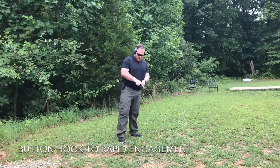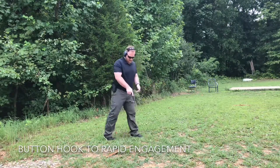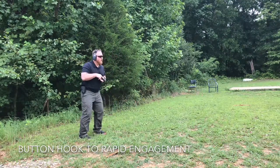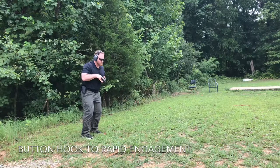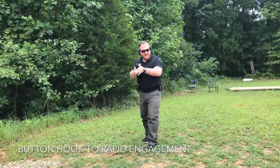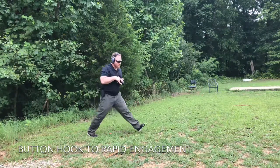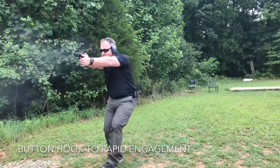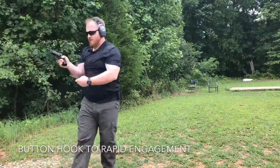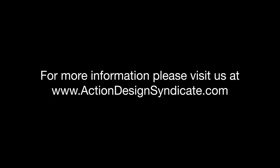So going hot — Sewell position, walking up to the doorway, button hook, pivot, press, engage. That's it. Thank you.